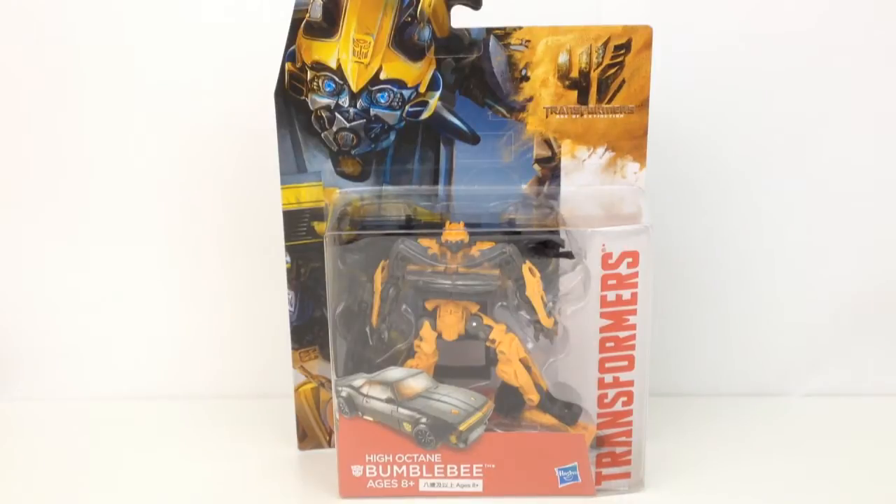Hi everyone, welcome to Homerino Collectibles. Today I'm going to be doing a review of the Transformers Age of Extinction Generations High Octane Bumblebee.